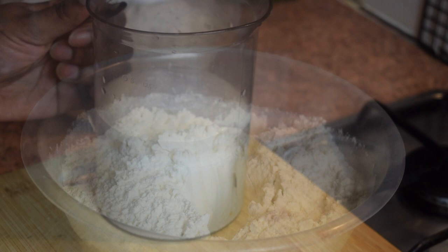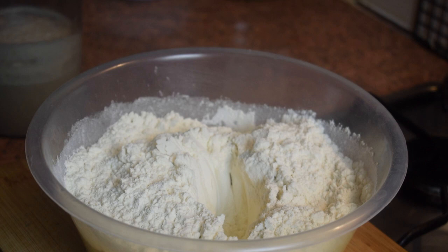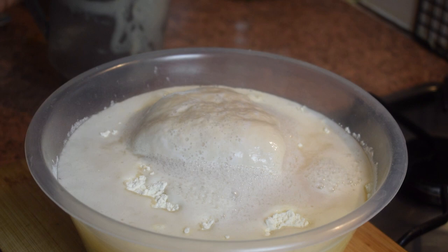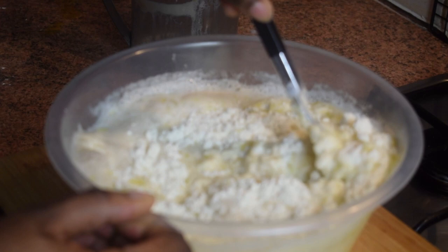Now let's check our yeast — as you can see it is looking very different, it has bubbled up with a sort of foam on top, which means the yeast is still alive. Add the yeast into the well in the flour, making sure you include all the foam that has formed on top. Then add your 60 mls of olive oil and start mixing — a dough should start forming.